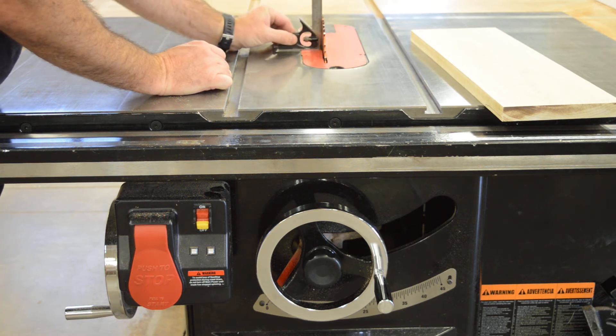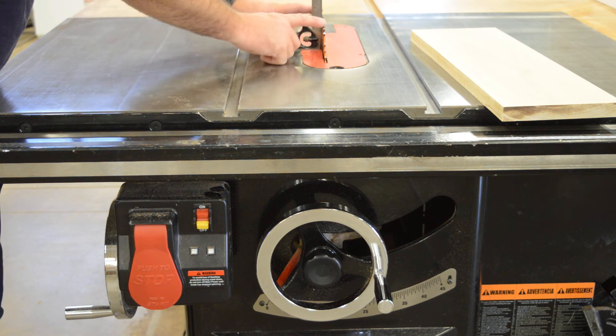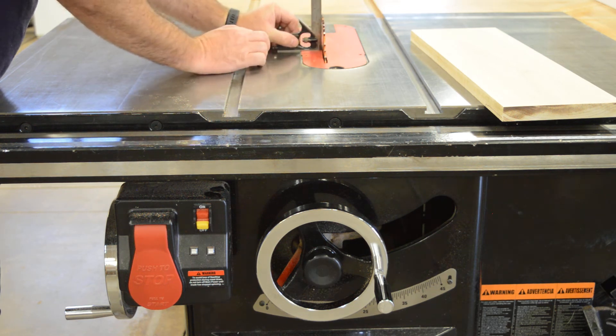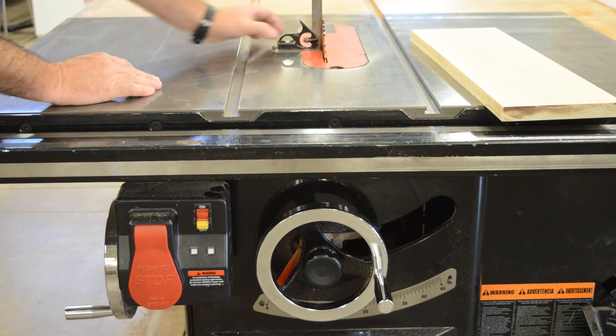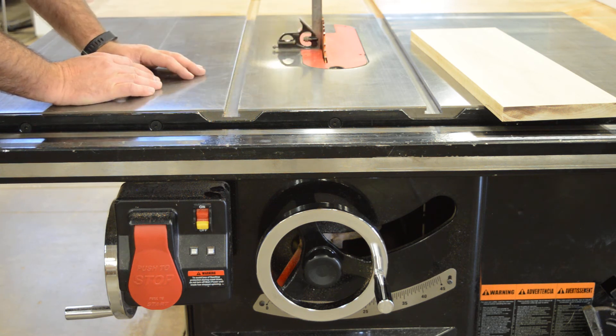Checking for square — I want to set the blade of the square between these teeth. If I'm touching one of the teeth, that's going to show me a shadow. So as long as I'm touching the body of the blade in here, that's where we're at.